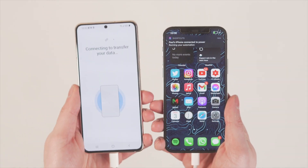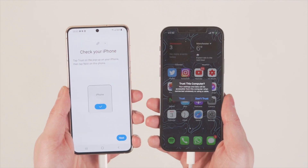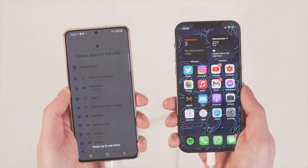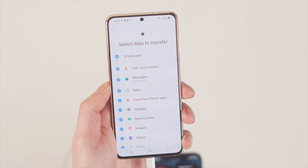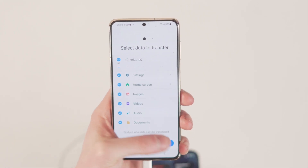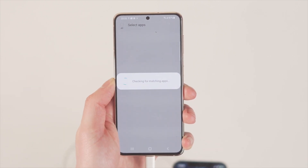Next, select the data you want to move over from phone to phone. You can move over quite a few different things, including personal content like contacts, messages, notes, call history, and bookmarks — all the really important information you'll want on your new phone. Once you've selected everything, tap Next and the process will start transferring that data from your iPhone to your Galaxy S21.